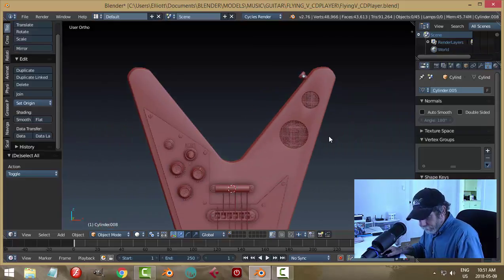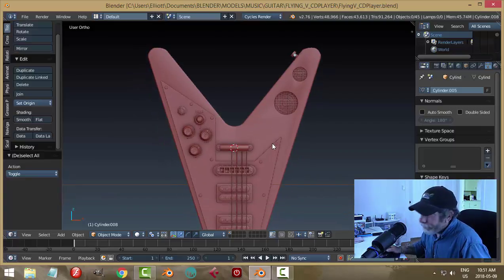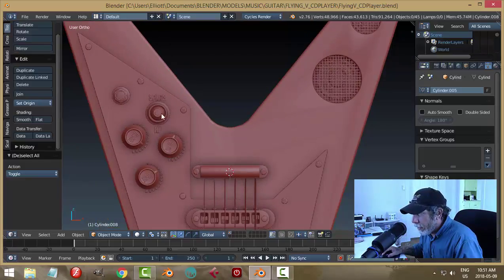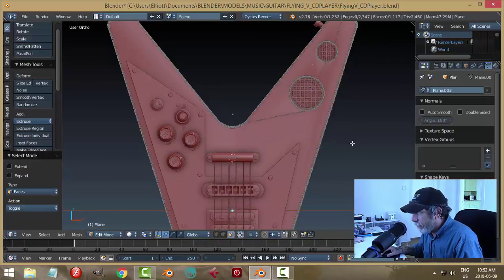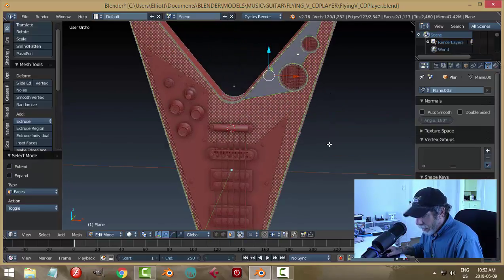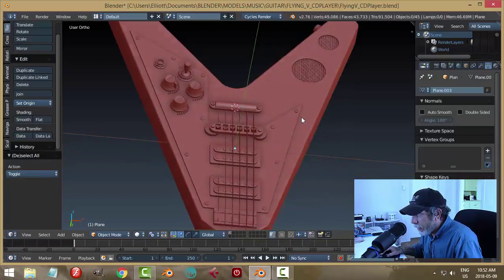I think what it's time to do now — I don't know about texturing this thing. Normally you'd probably texture as you build, or at least apply materials. I think I'm just going to join everything together and then start dealing with some of the smoothing stuff. So I'm going to go into the body of this guitar. I notice the streaking and all of that — I'm going to select these faces, hit E to extrude and come out, and that's done. I won't see that problem anymore.